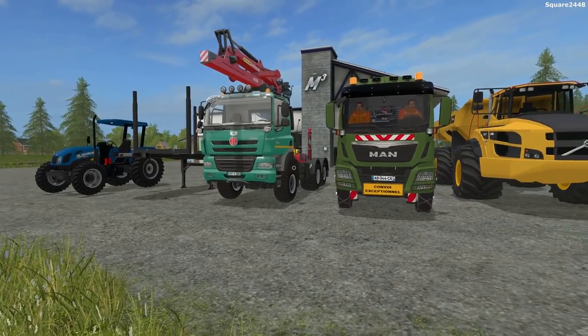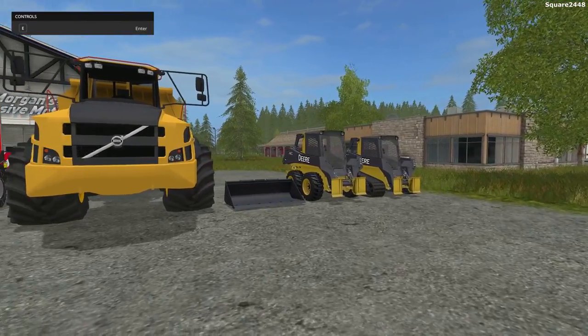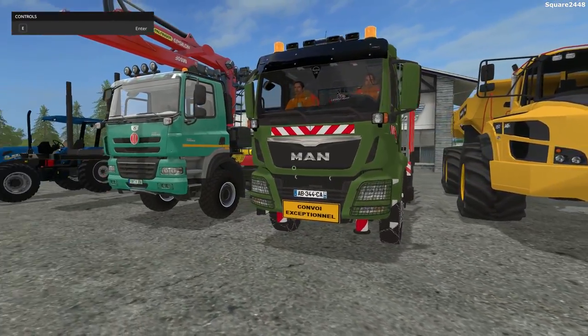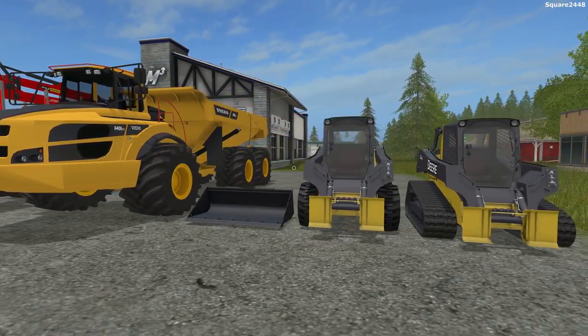This is Quart24 with a Farming Simulator 17 mod review. Today we'll be taking a look at a few skid steers, a rock truck, a few logging trucks, and a tractor. Up first, we'll be taking a look at the John Deere skid steer pack.